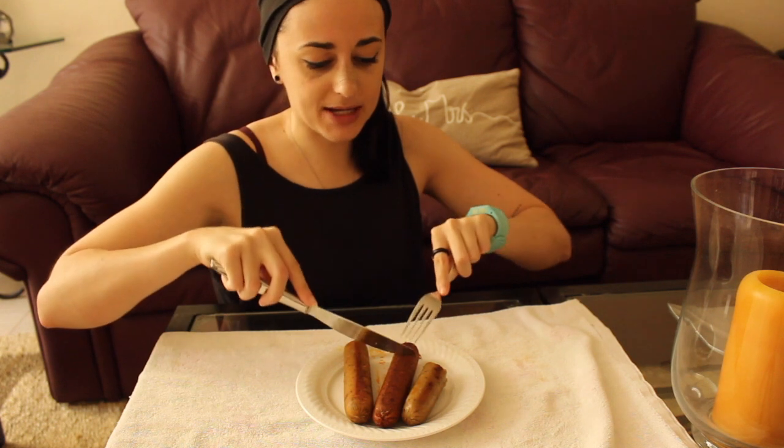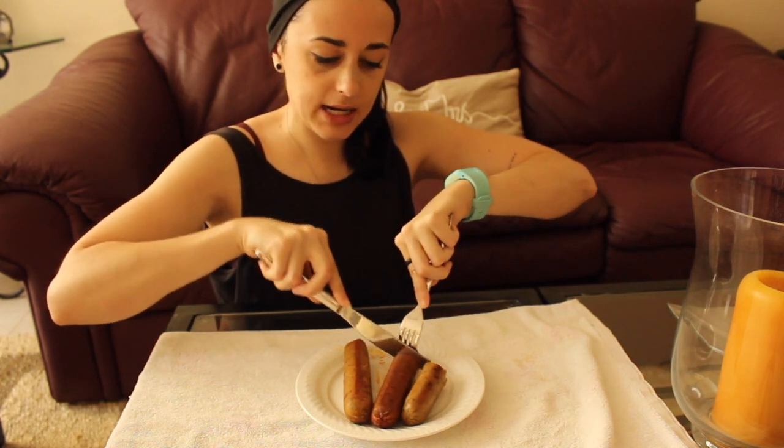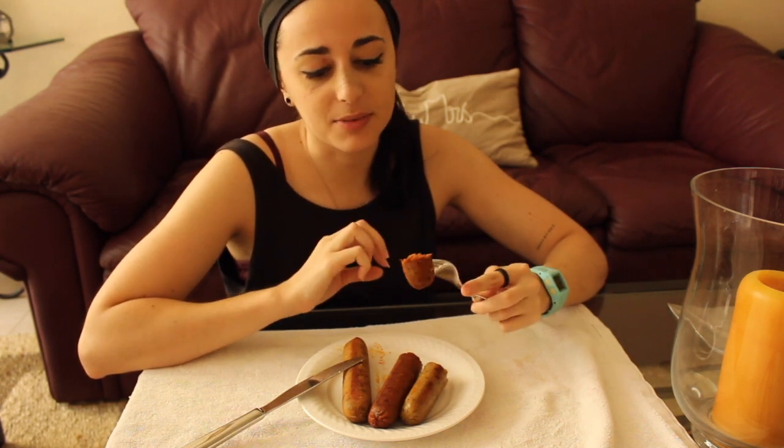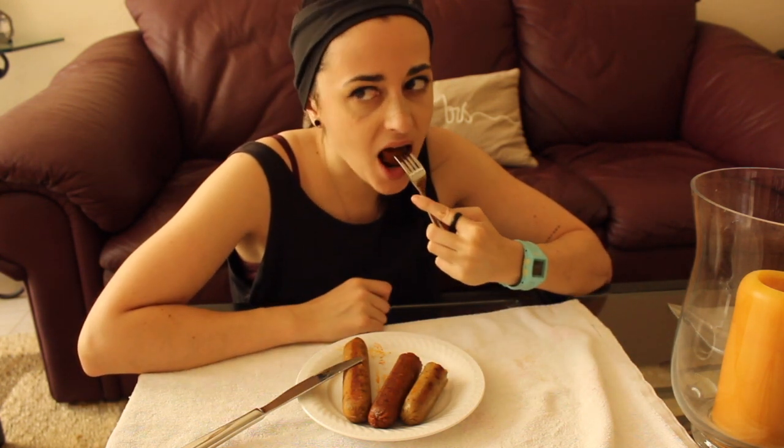This one is the Mexican chipotle — it smells so good. It leaked a little bit of juice and I licked it — it was spicy — so I'm guessing this is going to be spicy. Wow, okay, there's a little kick there. It definitely reminds me of chorizo.